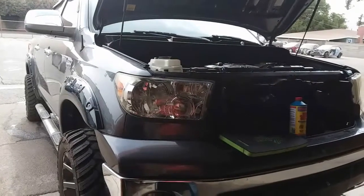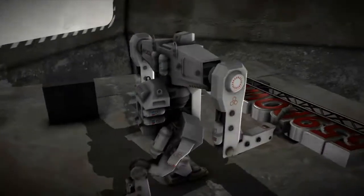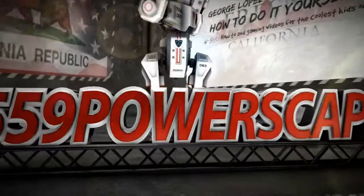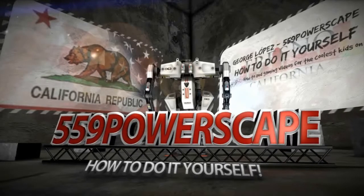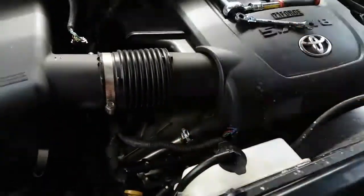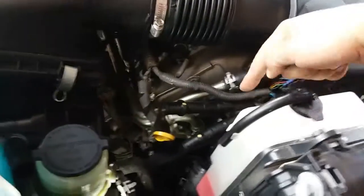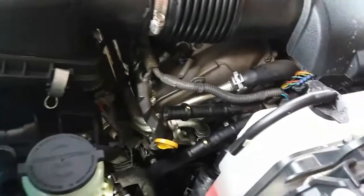Today we're going to install a new thermostat on a 2011 Toyota Tundra. I'm doing the Blue Devil head gasket treatment on this vehicle and I am putting the thermostat housing back together. On this one I broke off the thermostat, but I'll make a video of how to install it.